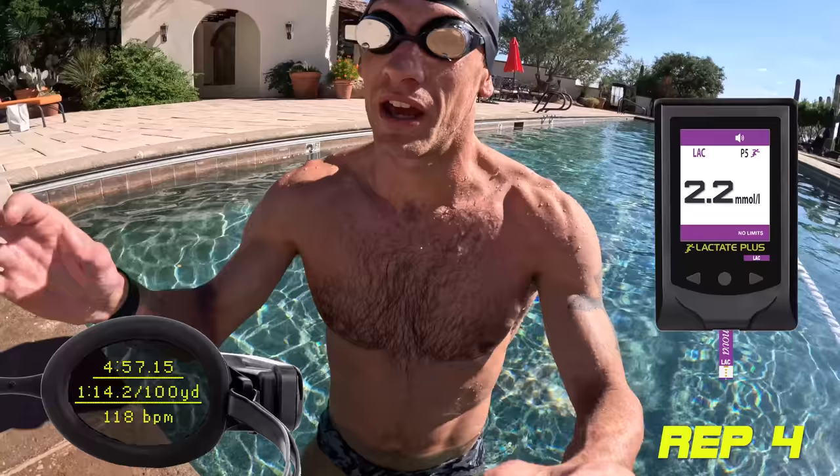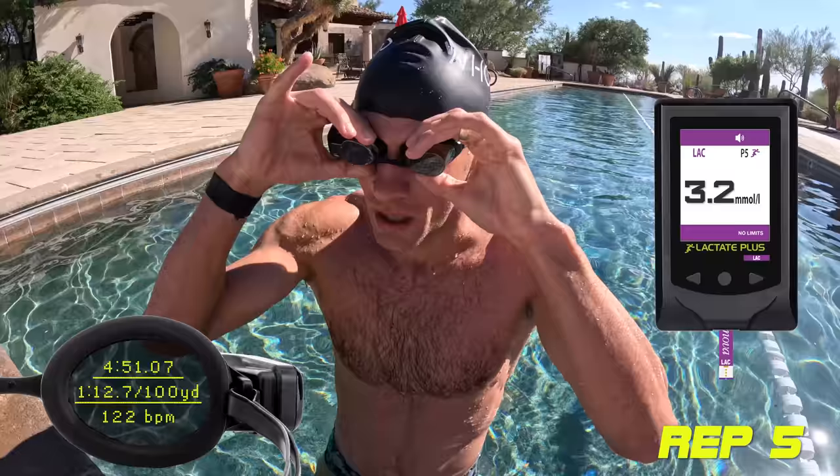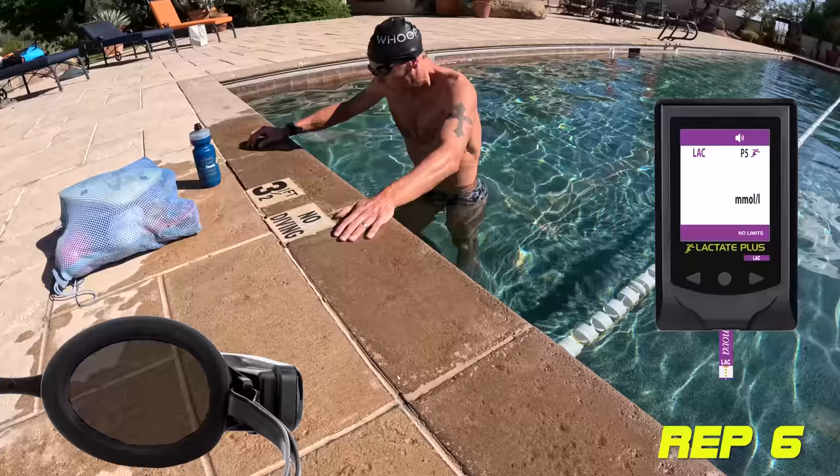Rep 4 was 4:57, heart rate around 115 — that's about threshold. Lactate came in at 2.2. We're knocking on the door now, it's getting hard. By rep 5 I'm deteriorating — it's a tough set — and lactate jumped to 3.2.